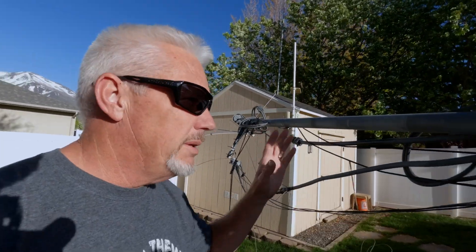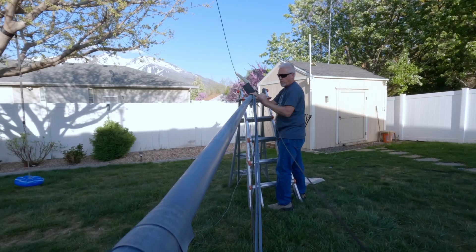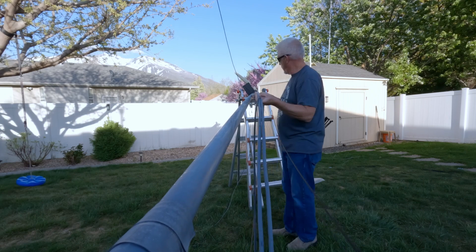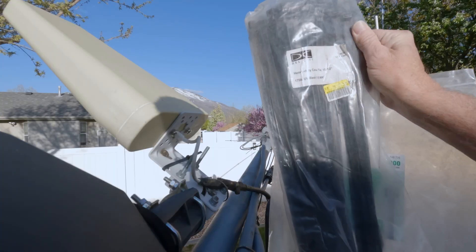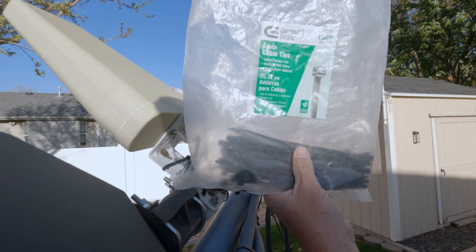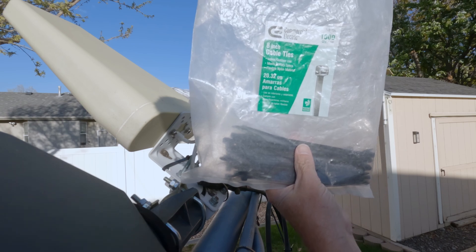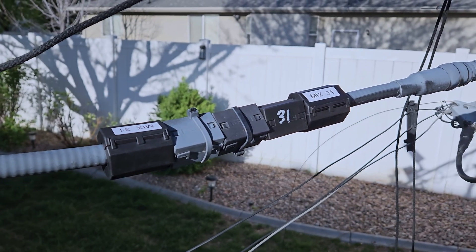The first thing we're going to do is line up all the coaxes — my Heliacs, the RG8, and the control cables for the rotator and the cell phone booster. I'm using these heavy-duty tie wraps, a combination of those and the smaller ones for the different components. I like to put the small tie wraps on top of the toroids so that my Mix 31 connections don't break and fall off during the winter.